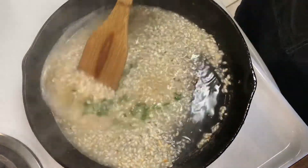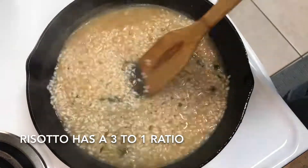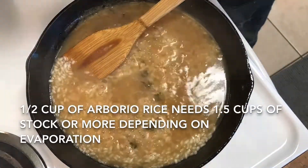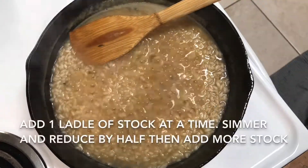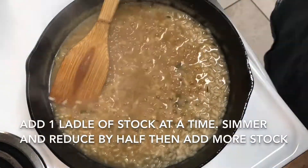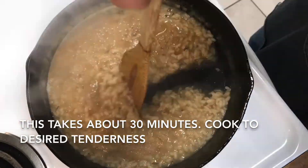We're going to let the wine reduce by half. Once reduced, we'll begin to add our stock or bone broth — you can use chicken or beef stock. I'm using bone broth my wife made with a chicken carcass, pork shoulder bones, and other aromatics. Add a ladle of stock, let it reduce down by half or a little more, then add another ladle, continuing until the rice is tender with no more crunchiness. This takes about 30 minutes.